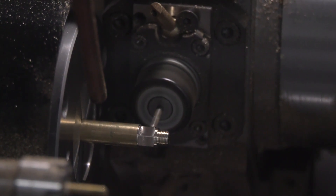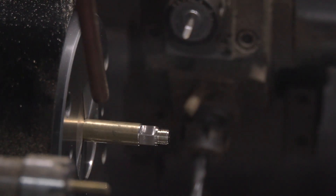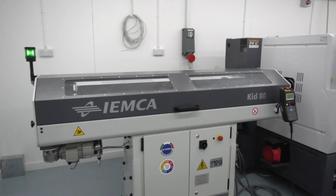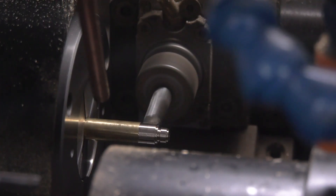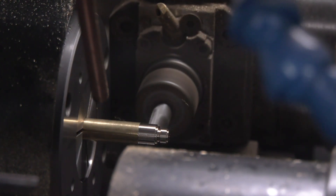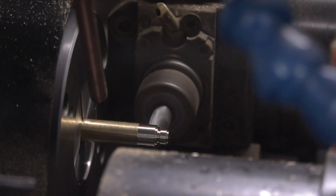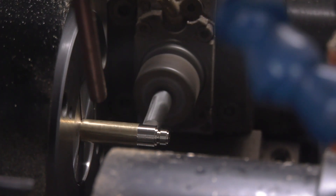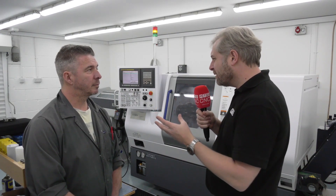I can see you've got the IMK bar feed at the other end - how's that been so far? Brilliant, faultless really. I haven't had to do an awful lot other than adjusting the diameter; I haven't had to change the sleeves on it, so yeah, it's been brilliant. On this machine you've got up to 42mm capacity because it's a BNA 42 DHY, but you've only run up to about 16mm bar so far?